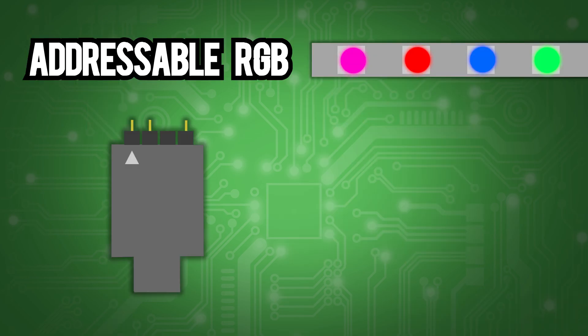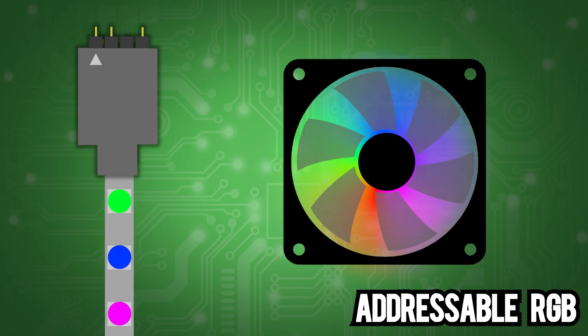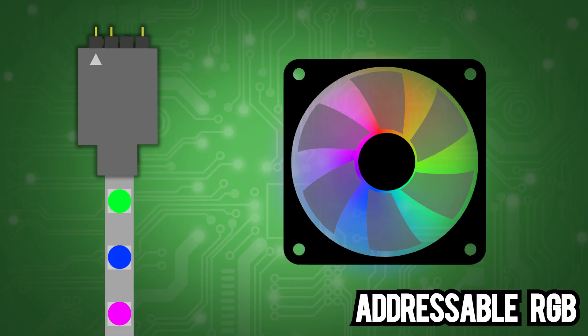Whereas ARGB traditionally only has three pins and requires only 5 volts. Each individual LED light can be controlled by software, leading to cool rainbow effects like this.